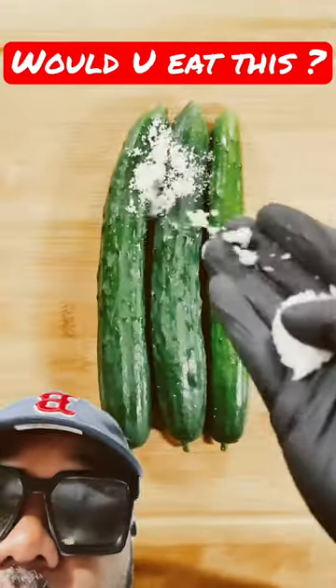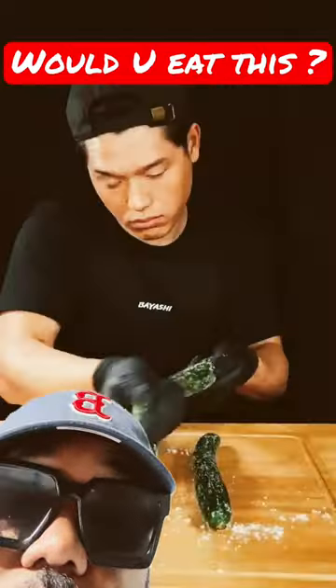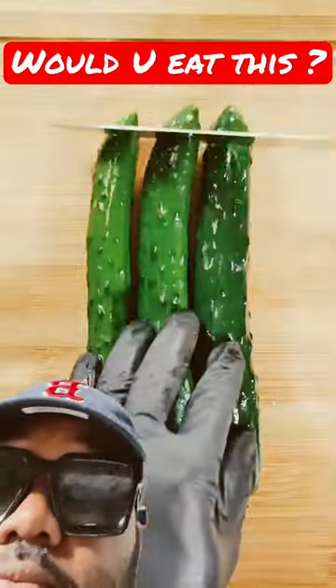Okay, what we got going? We got some celery there. Okay, we're chopping it up. Little cucumber. Getting it real nice. Put the salt and water on there.